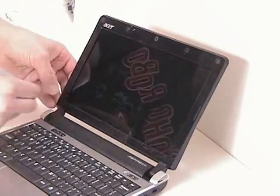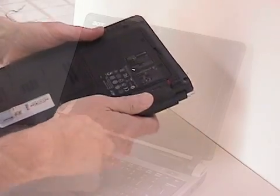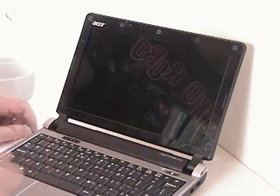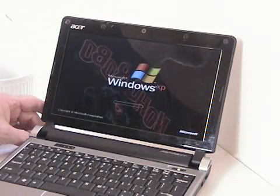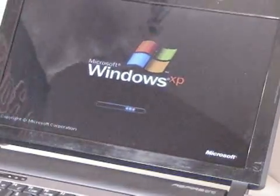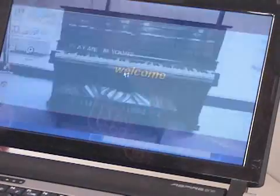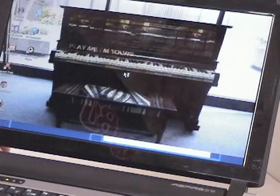At this point, if you see any unused parts on the work surface, just sweep them away quickly to avoid detection. Replace the battery. Turn the computer on and see if you've been successful.